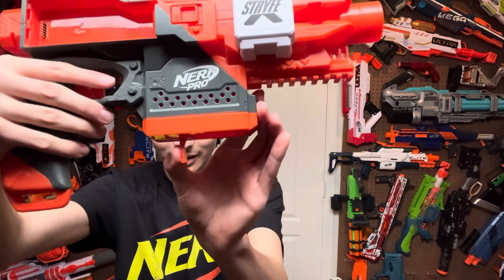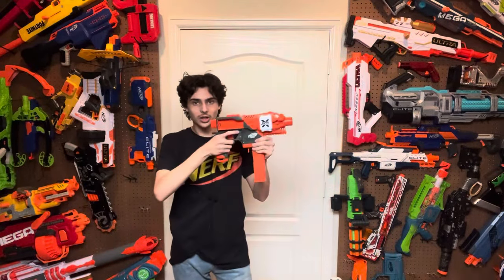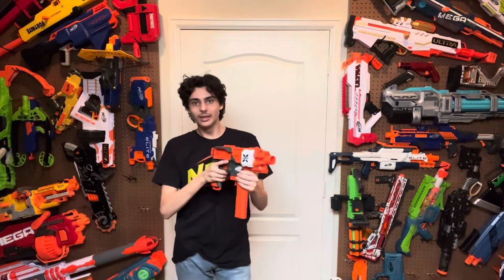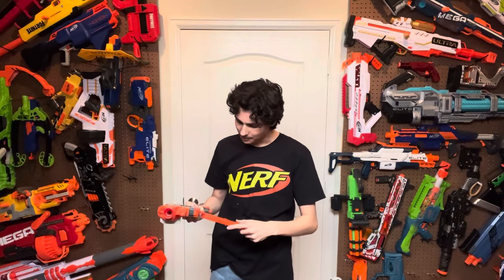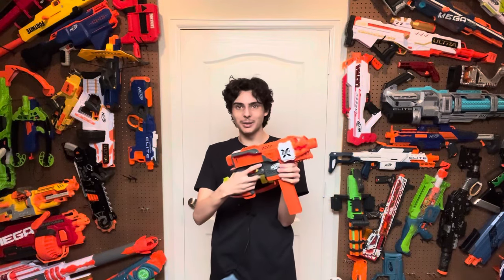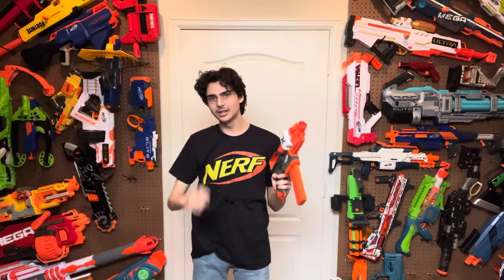The mag release is a nice paddle-style mag release with a very satisfying pull — and if you put a magazine in, it's very easy to just reach up, grab it with your thumb, and pull it right down. I'll have a hot take and say the original Stryfe's mag release is actually better because I'm used to extending my middle finger forward and pulling down. On the Stryfe X, if you're holding it, you have to take your hand off the magazine, put it back on, and then pull it down. It's an extra step that I'm just not used to, and every single time I've tried to reload I end up pushing my middle finger forward looking for the mag release. You do get used to it after a while, but it's worth noting.